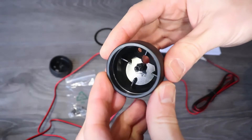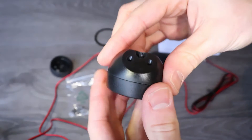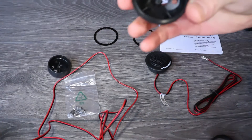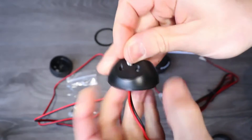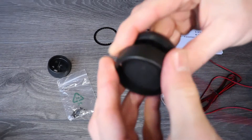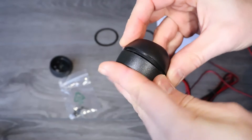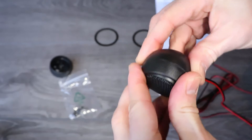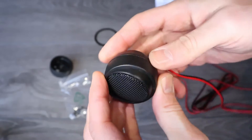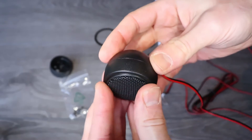And here is the surface mount. To open it up, just unscrew the back, same as the flush mount. To install the tweeter, put the wire in first, and to close it, press the top down and turn it clockwise to lock it in. Same as the flush mount, the surface mount also allows aiming the tweeter slightly to each side.